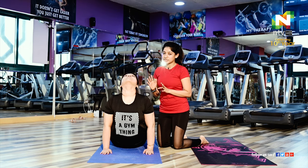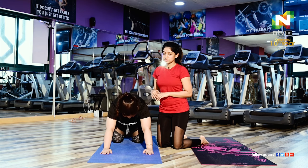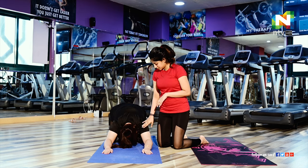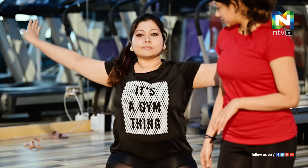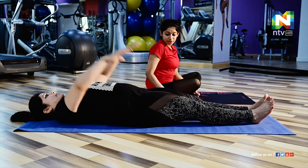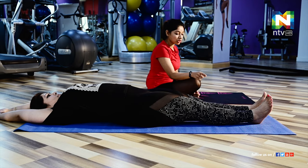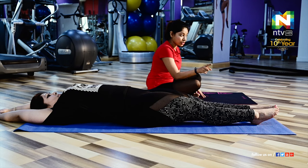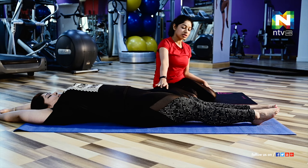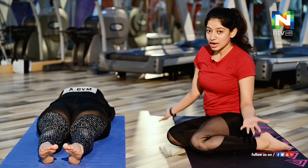Next we are going to do Navasana, or boat pose. This is a very effective exercise to reduce your tummy. First, lie down — hands and legs should be stretched, hands stretched toward the back side and legs forward. Make sure feet are also stretched. Always keep in mind while doing yoga, your legs should always be stretched and especially your feet should be stretched — one straight line — and make sure your knees are locked.